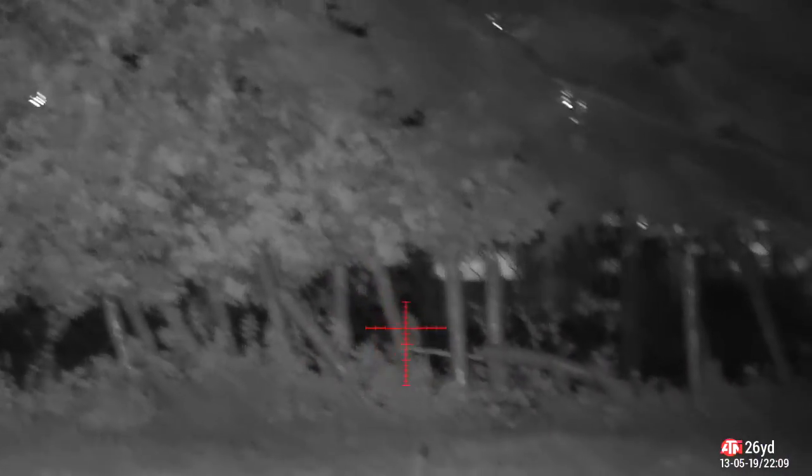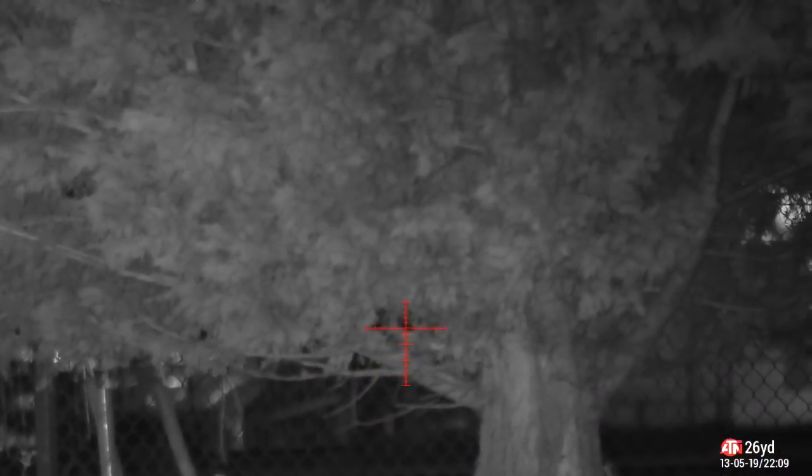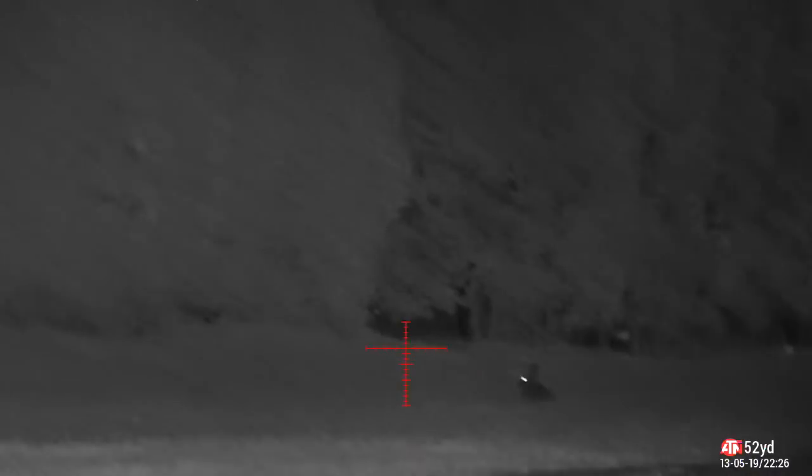This is why it didn't quite go to plan — along comes Charlie the fox and ruins the evening down there. You can see it's ten past ten and there's been nothing out at all.